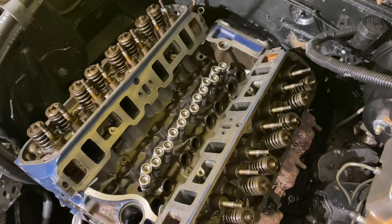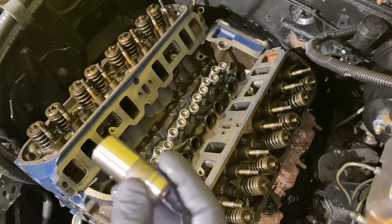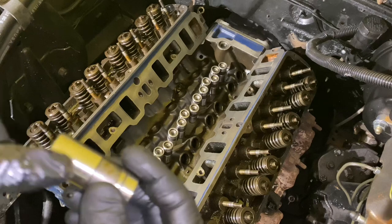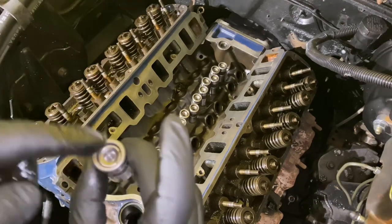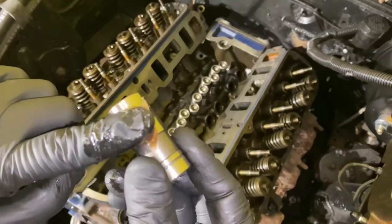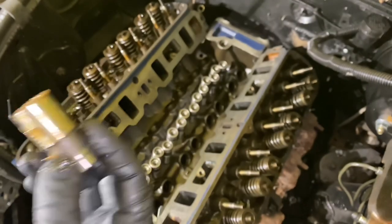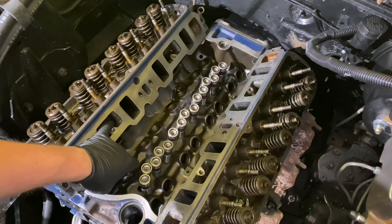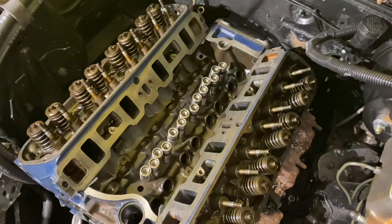Now it's time to prep our lifters and put them in the hole. I'm going to take some of that assembly grease and coat the outside of these, put them in the hole, put some on the bottom, put some around it, drop them in the hole. Then I'll go through with my syringe and fill the tops up with oil. Put a good coat on the bottom like that. I'm going to go through and do all sixteen.